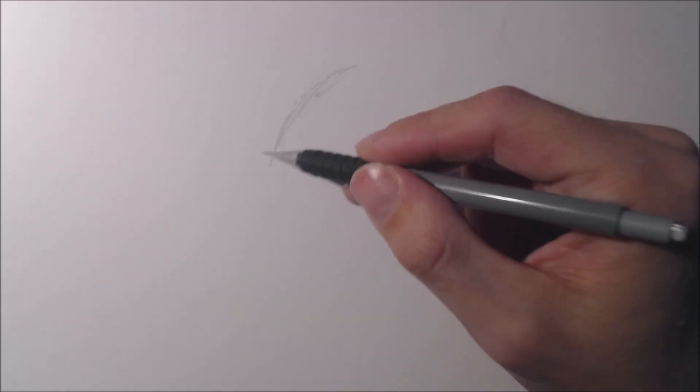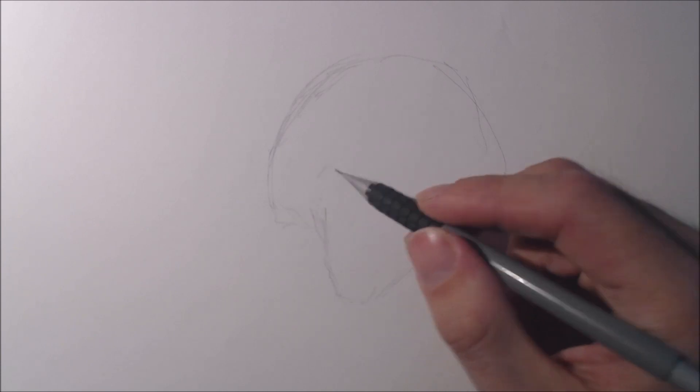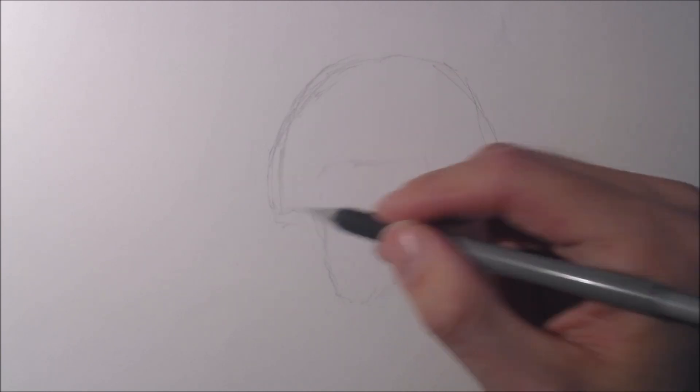G'day folks, I'm Beanie, and you are watching another Beanie Drawers video. This time I'm drawing a Triceratops.